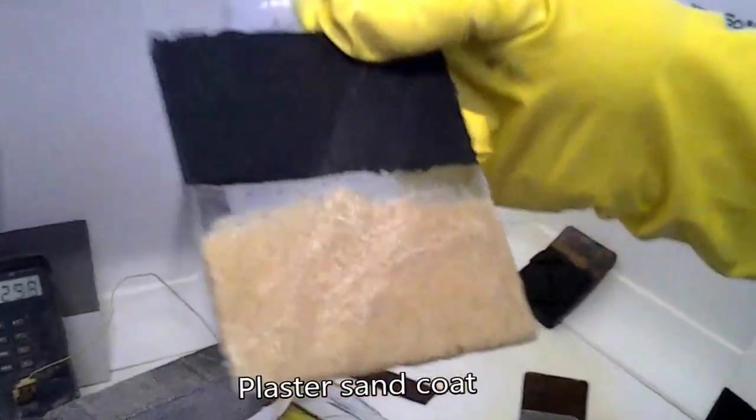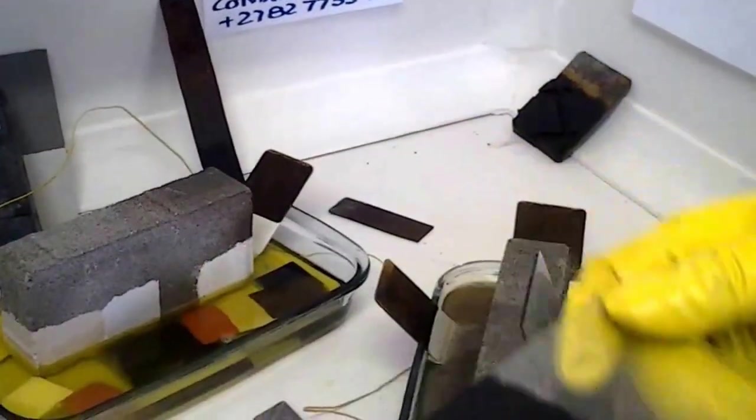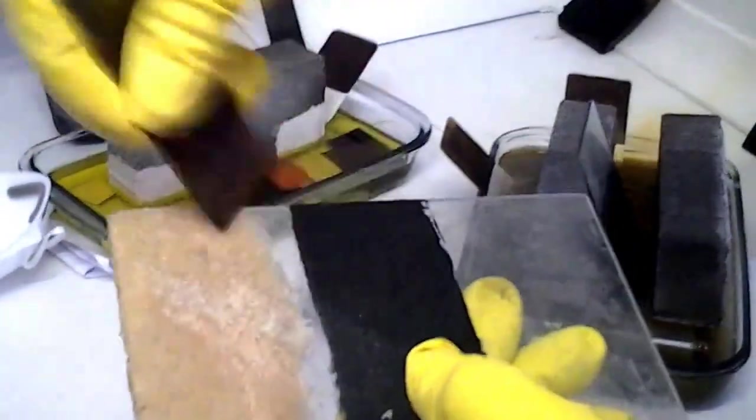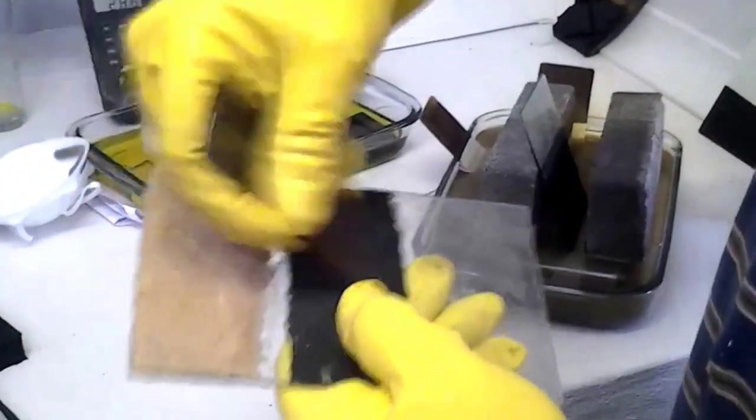Another thing: this is what we call our plaster — just our plaster with plaster sand. As can be seen, the adhesive qualities of the product are such that you cannot remove it off glass.